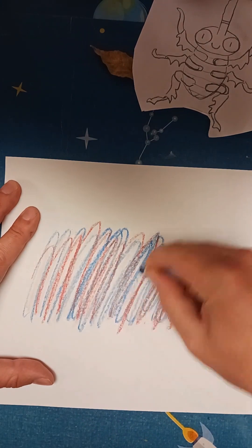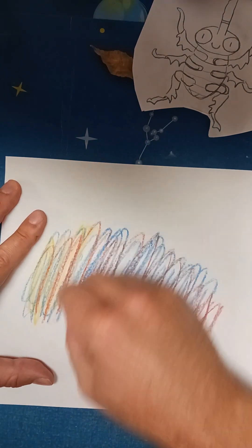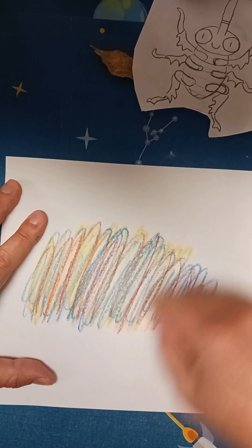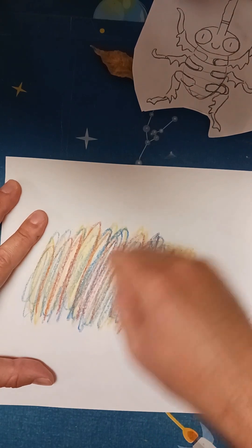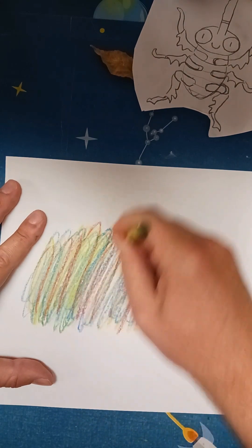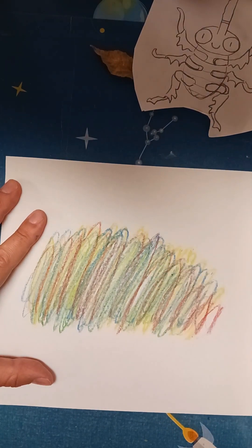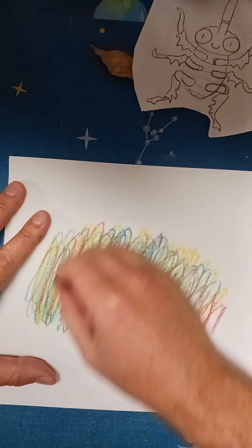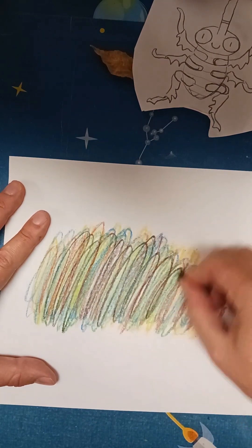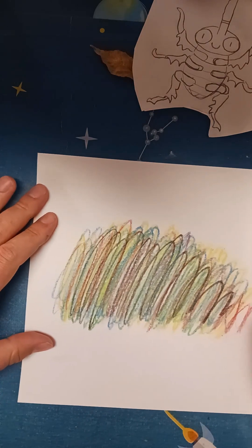Good blue. Let's get some yellow — oh yeah, that really brightens it up. Get a little green, building up a lot of layers here with our scribbles. I remember they did a little black at the end of the story. So now we have a big scribble and we can make our scribble monster.